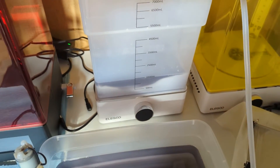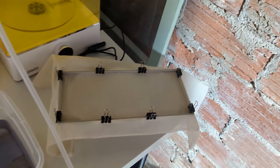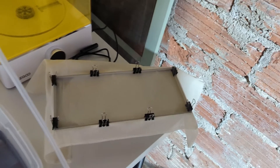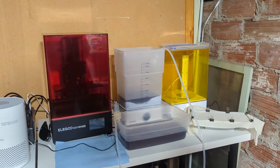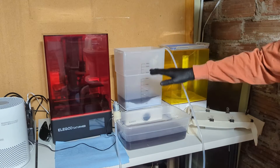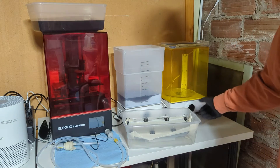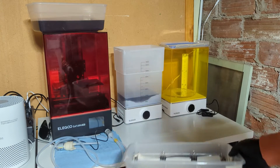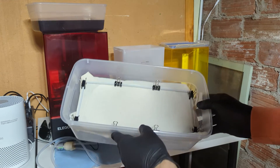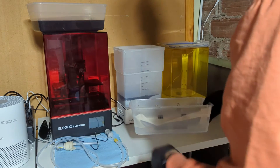Now with the leftover that I can't quite get with the pump, I'll pour it into another tub. I only had this about half full — if I had the whole thing all the way full this is definitely a lot faster way of doing it. I can dump the filtered alcohol back in and start washing again immediately.